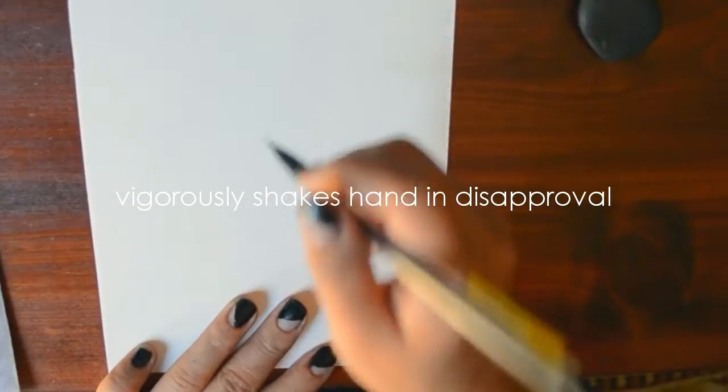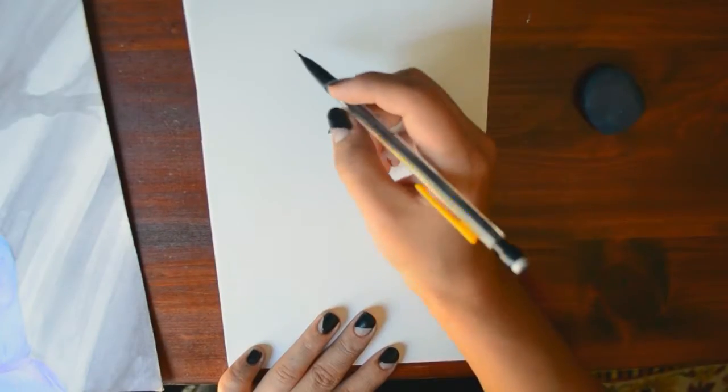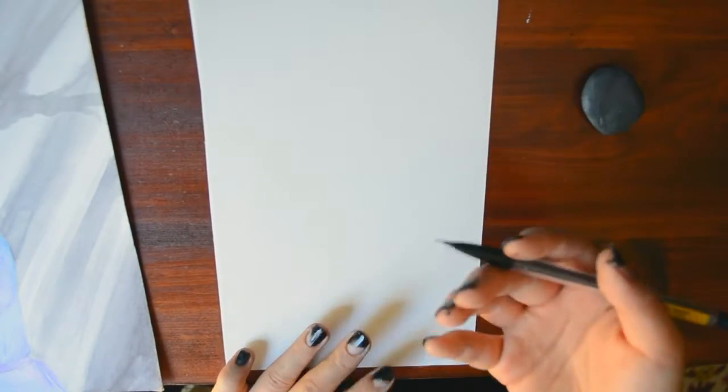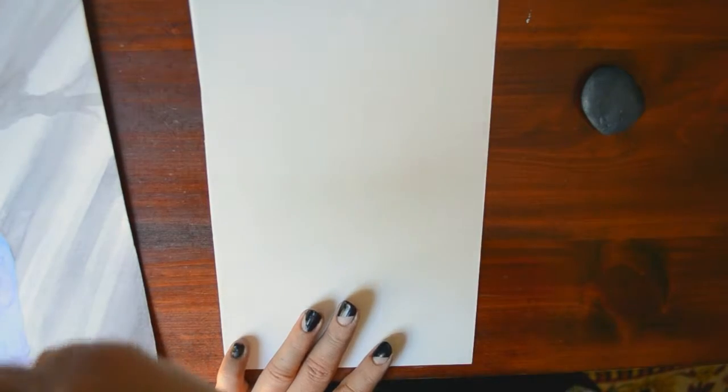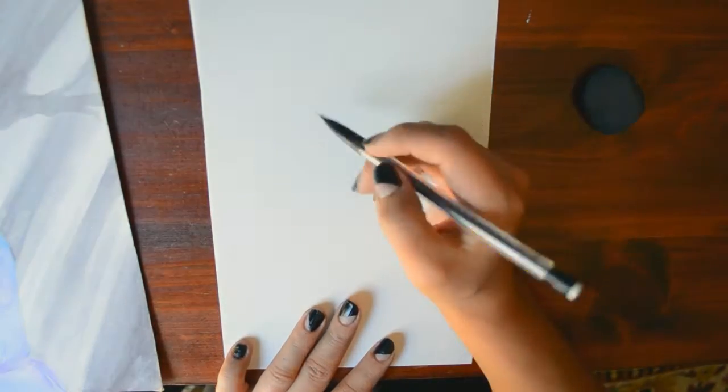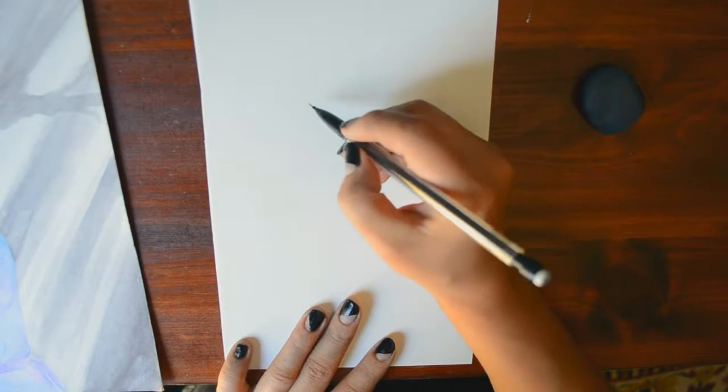I still struggle with making heads the appropriate size — they still turn out bigger than they're supposed to, but not as bad as they used to be. So let's just gauge it out.